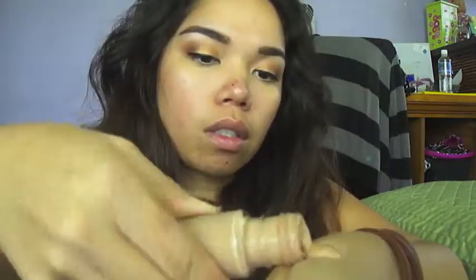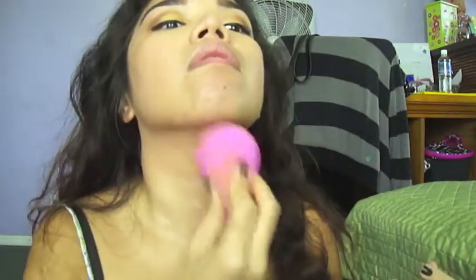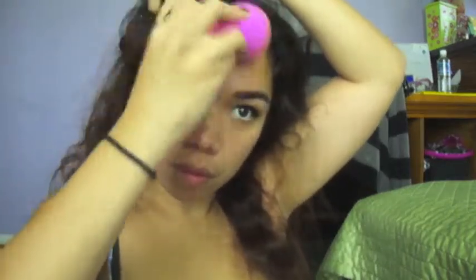Next, I'm going to grab some concealer just to conceal any of my dark circles and any blemishes on my face. For foundation, I'm going to be using this beauty blender sponge and apply my foundation evenly. Don't forget to blend well and get every little crevice and corner that you have missed. I'm going to set that with my translucent powder from MAC.